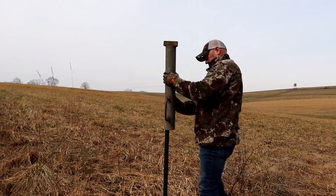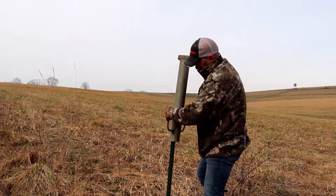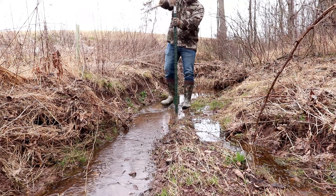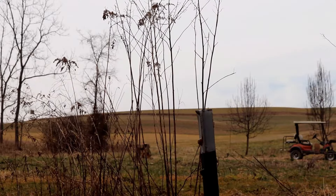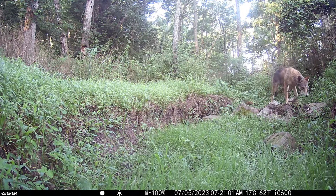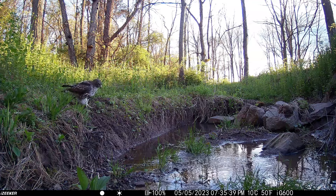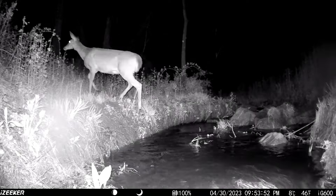T-Posts are extremely sturdy. You can pound them into the ground — although I use a homemade post pounder because I use a lot of T-Posts, you can simply pound them in using a sledgehammer. I find placing the trail camera in a perfect location is very important to capture stunning videos or pictures. You might see them down in a stream bed where there's simply not a tree, and that's where I'll use a T-Post to get that perfect camera angle every time.